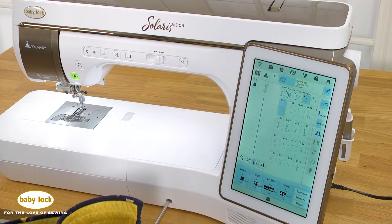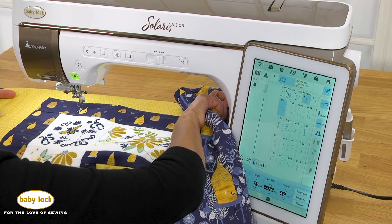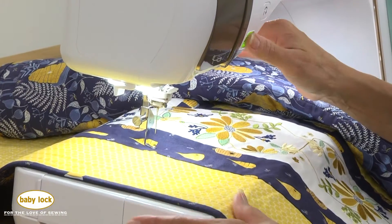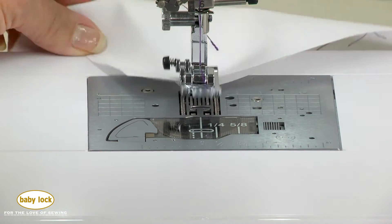Brilliant light floods your work surface and the hands-free presser foot lift system makes it easy to never take your hands off your project. Your presser foot automatically goes down to begin stitching and even releases automatically at the end of stitching for a truly hands-off experience.